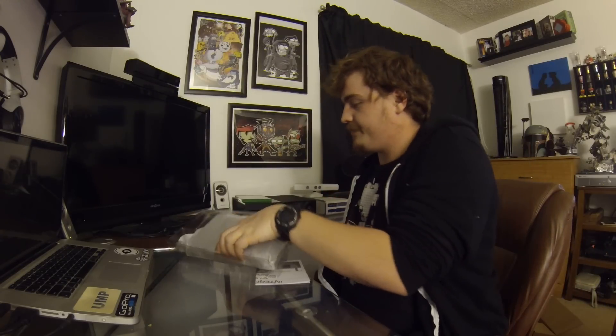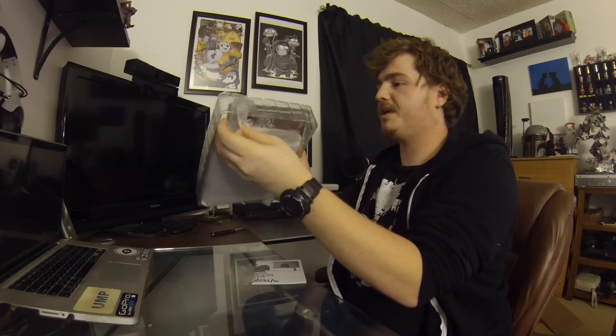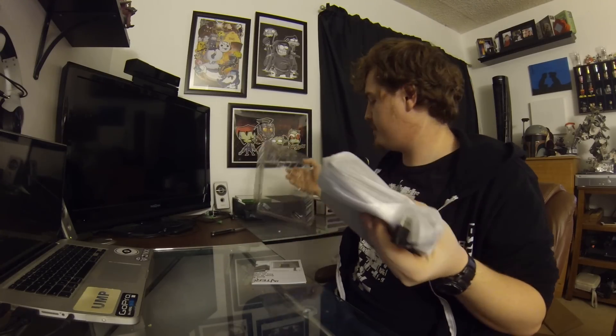Here's the set itself. Oh my god, I'm so excited — I saw this at E3 and I thought it was so cool.